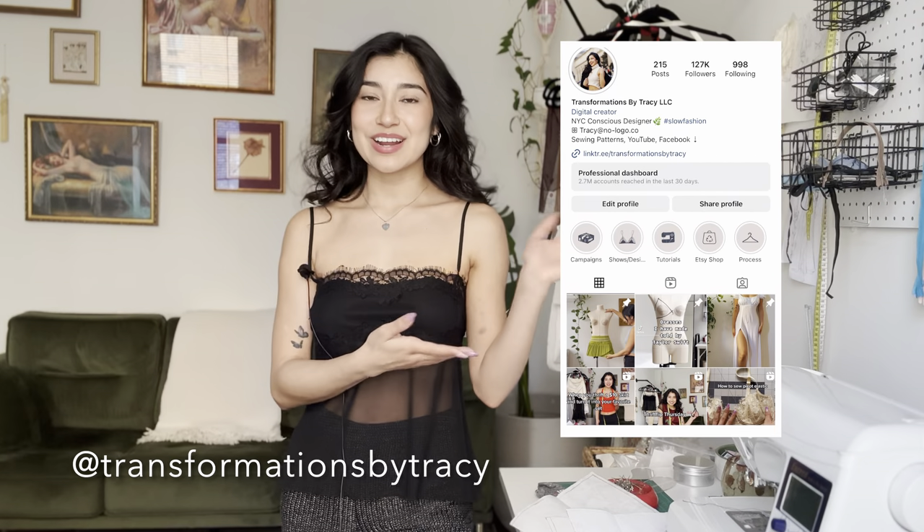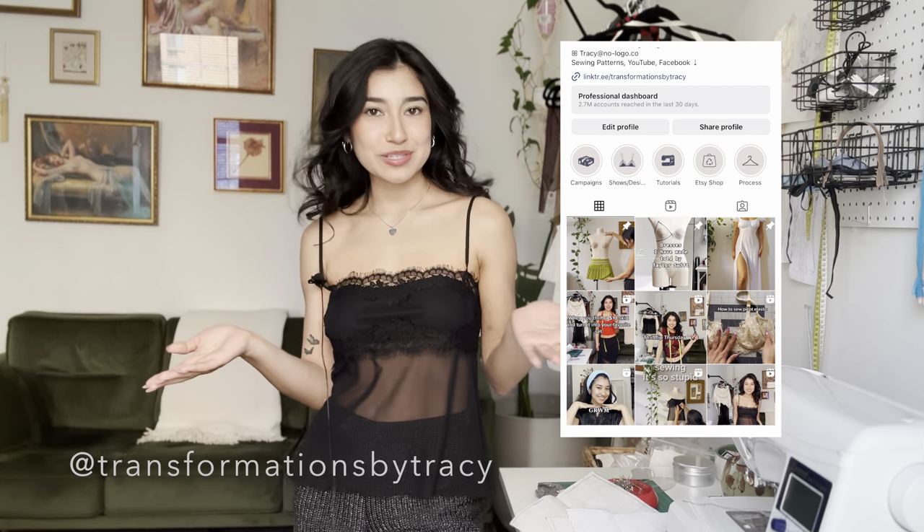I hope this sheer lace cami tutorial was easy to follow. If you do recreate it, please don't forget to tag me on Instagram — my handle is @transformationsbytracy. I would absolutely love to see and share your tops. Please don't forget to like, comment, and subscribe; it really is the best way to support your favorite creators for free. Thank you guys so much for watching — I'll see you next time.